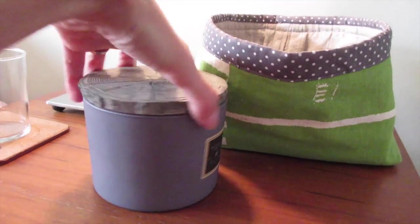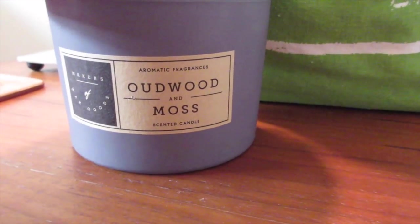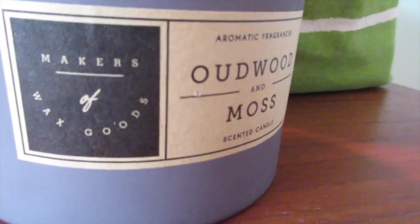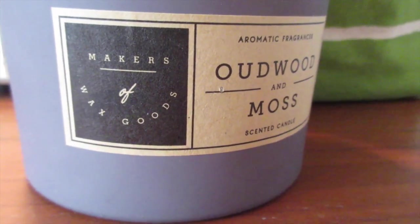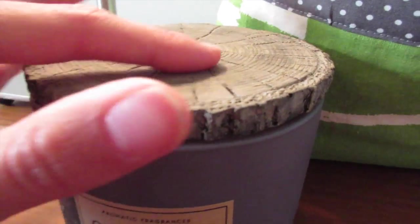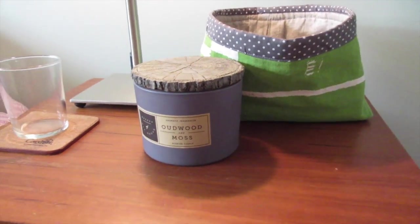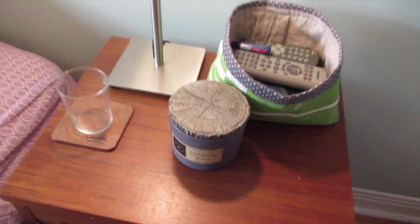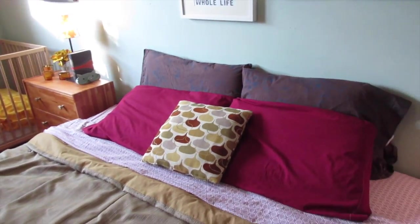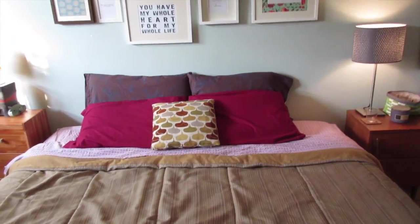This is a candle I got from Home Goods while we were in the States — it's Udwood and Moss from Makers of Wax Goods. I don't know if that's how you pronounce it, but it smells really, really good — very woodsy — and it has a really nice looking top. So this is our bedroom styled for fall, just a little bit of change to go with the season, and very much on a budget.